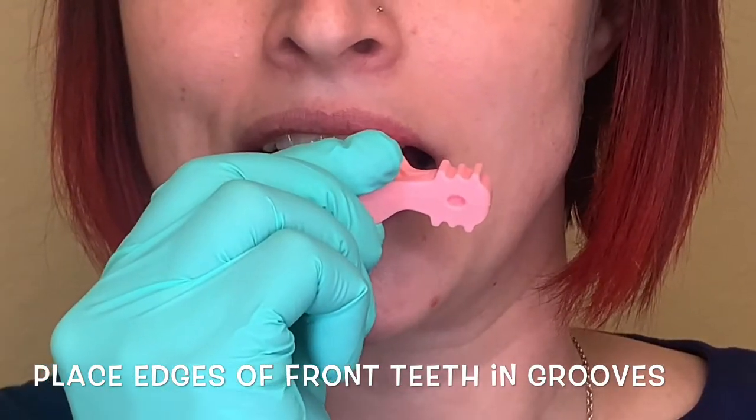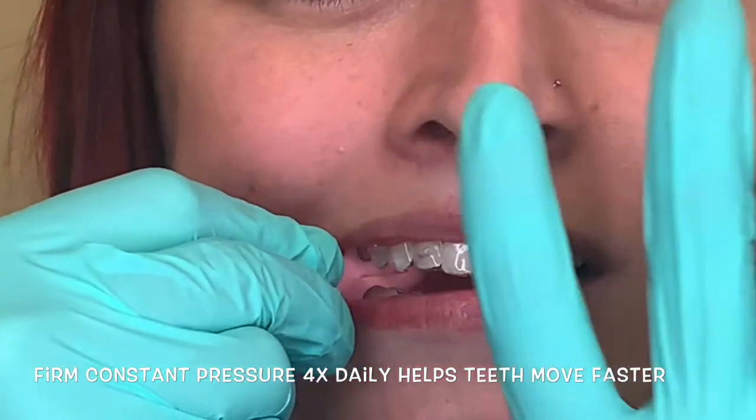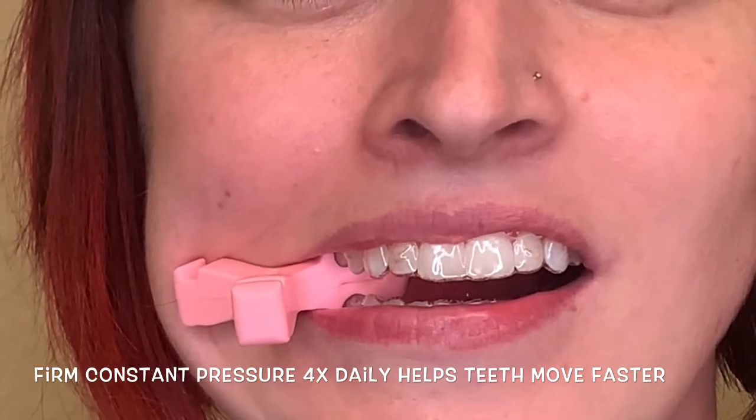You'll do this every single time you put your aligners in. Four times a day you're going to apply constant pressure for 15 minutes. Yes, that's an hour out of your day.